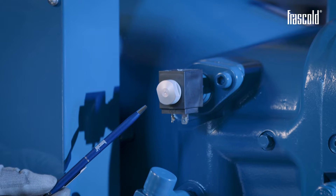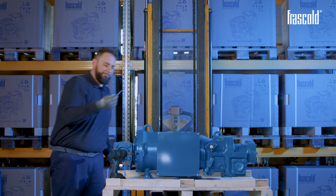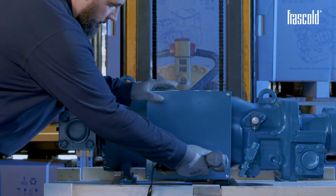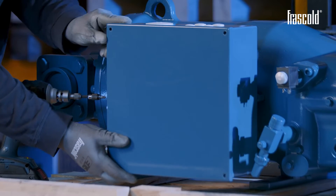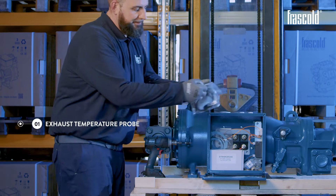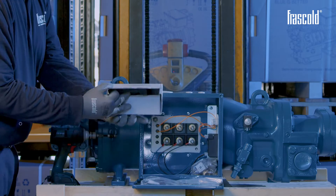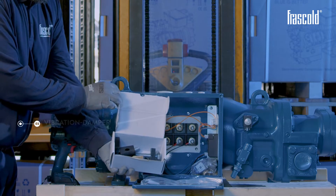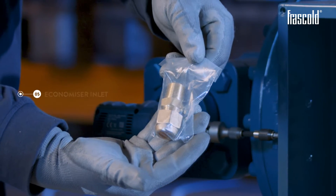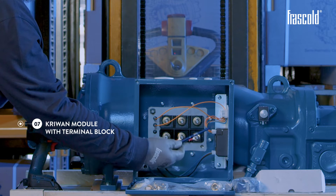Check that the coils are fitted on the compressor and, using a Phillips screwdriver or a screw gun, open the junction box and check that it contains: exhaust temperature probe, spare gasket kit for the valves, vibration damper support kit, 2 coil connectors, economizer inlet, kit for electrical connection, proven module with terminal block.